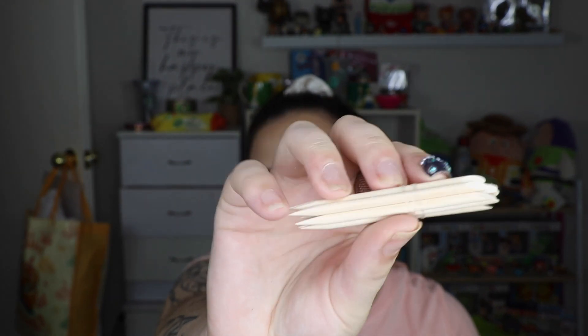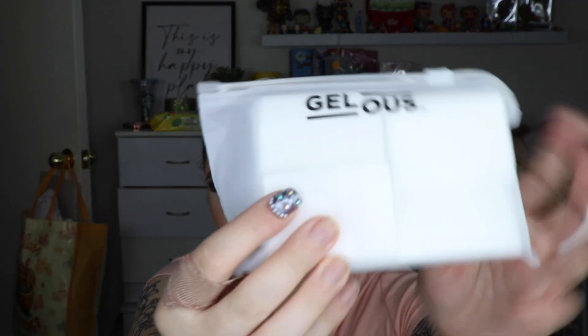Then you get a nail file, which is quite standard and cute. You also get some orangewood cuticle sticks — you get a couple of those. And you get some lint-free wipes. I've already used some of mine and I actually really love these — I'm definitely going to be repurchasing more. They're so great for removing nails or doing anything nail-related because you don't get little hairs or fibres stuck on them.